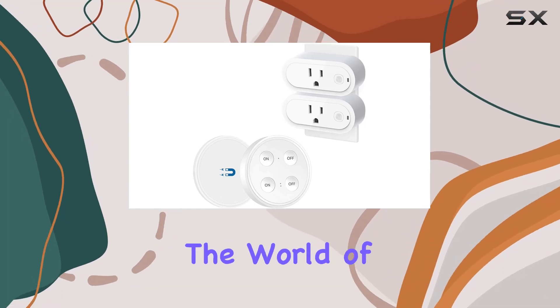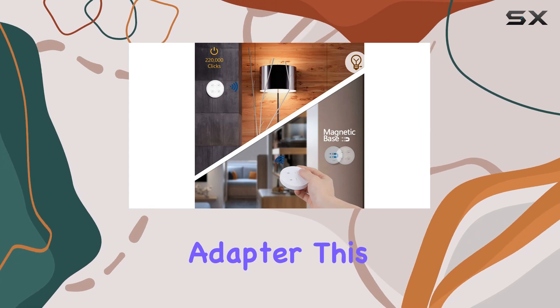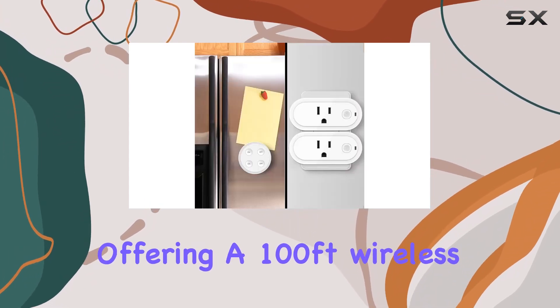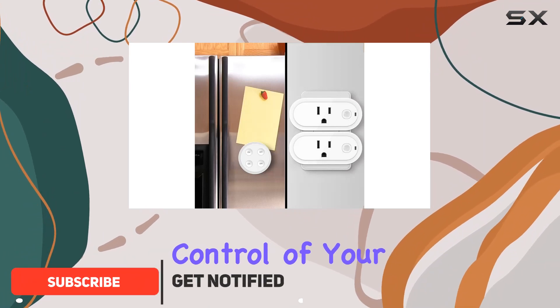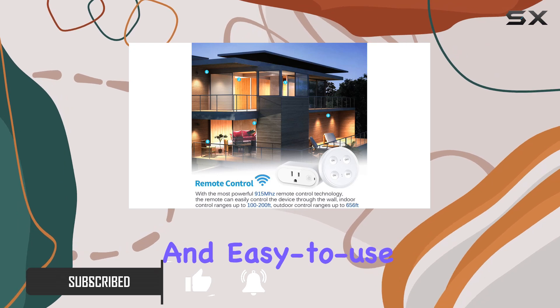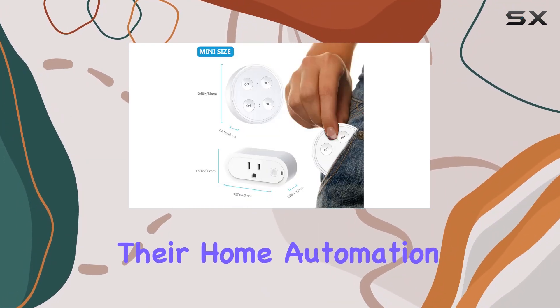Today, we're diving into the world of smart home convenience with the Lortap Remote Control Outlet Plug Adapter. This two-pack comes with dual remotes, offering a 100-foot wireless range for hassle-free control of your lights and household appliances. The compact design and easy-to-use features make it a standout choice for anyone looking to simplify their home automation.